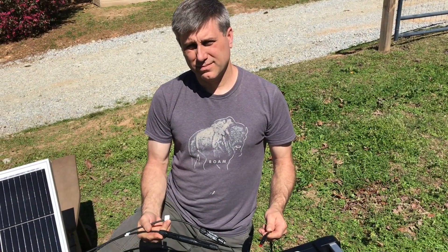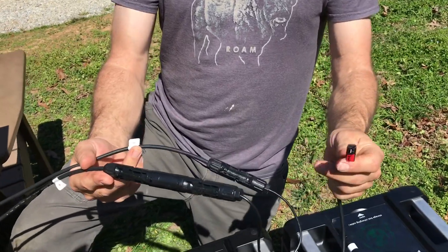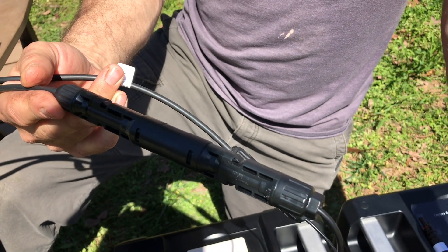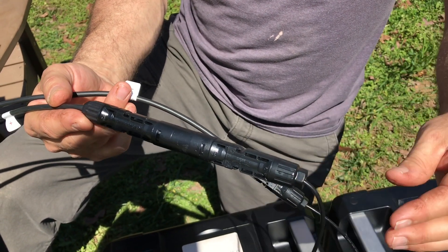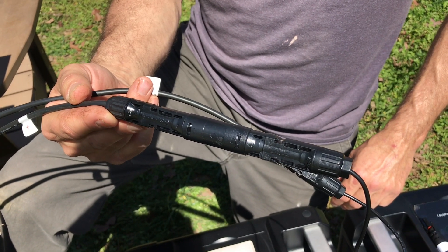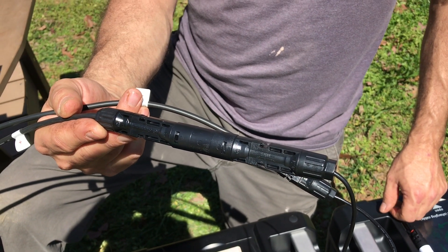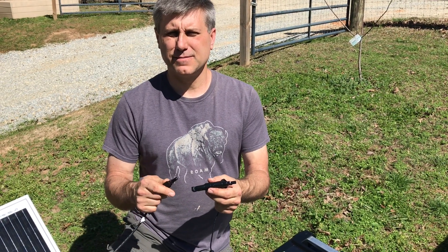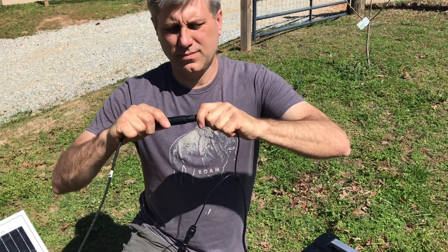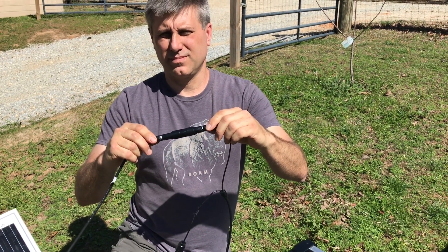Safety tip number two: Southern Prepper One is going to show you some cheap insurance — inline fuse links for your power boxes. You need to size these fuses for your max input on your box. These FF Power units are rated for 15 amps, so that's a 15-amp fuse. It protects your box and charge controller in case of a short in your wire or an issue with your panels. They cost between $12 and $14 depending on brand, and I'll link them in the description. Install it on the positive cable from your solar panel to your portable power station — the MC4 connectors go in quick and easy.